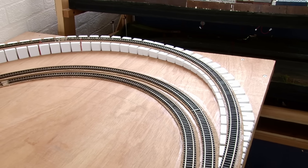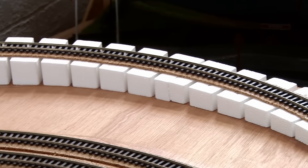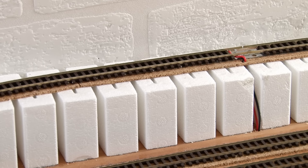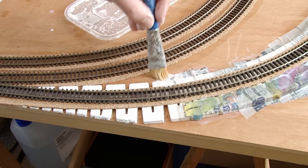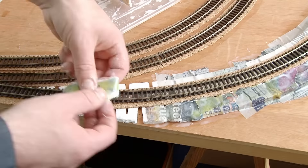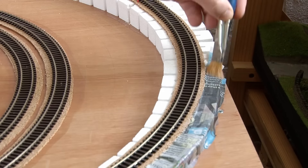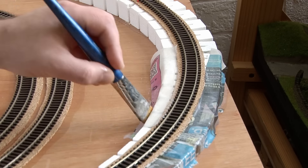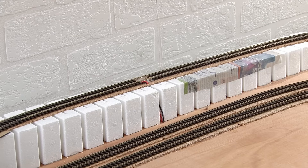I do have a problem though, because the incline is built on Woodland Scenics risers. These have gaps to allow the riser to bend round corners, but if I try to put ballast on this, most of it will just fall straight through. To combat this, I'm going to add a thin layer of paper mache either side of the track, just to cover up those gaps. This will give me a consistent surface to work with, which I can then lay the ballast on. The paper mache is literally just strips of newspaper soaked in watered-down PVA. When the glue hardens, so does the newspaper, and while it's only a thin layer, it is enough to support the ballast.